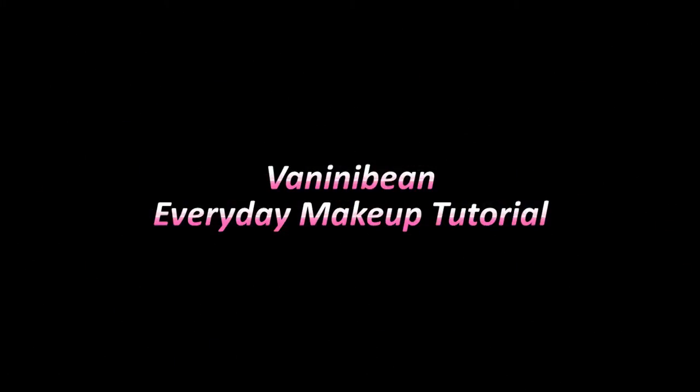Hello everybody! Hi everyone! My name's Vanessa, and I bought a camera for Black Friday. It was expensive. Anyway, I thought I'd do an everyday makeup tutorial. You know you can wear this look to dinner, to work, to school, when you're out saving the universe. So if you want to see how to achieve this look, keep on watching!